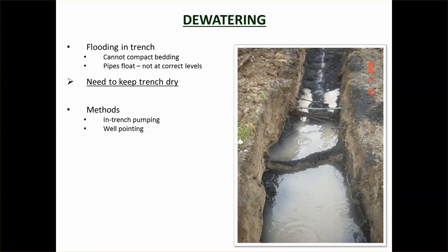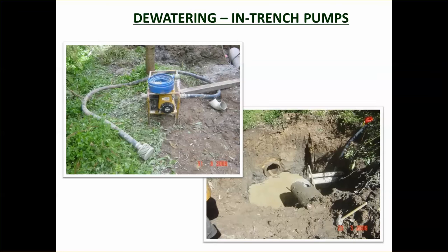Plastic pipe and polyethylene pipe will float, making it very hard to get them to the right level when water is present. One way to remove water is to have a sump at the low end of the trench and put a pump there to pump it out. You can have a sump pump with the motor and pump underwater, which can pump to a greater height.